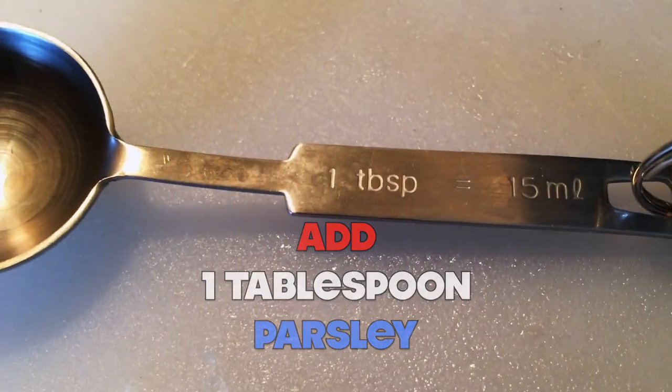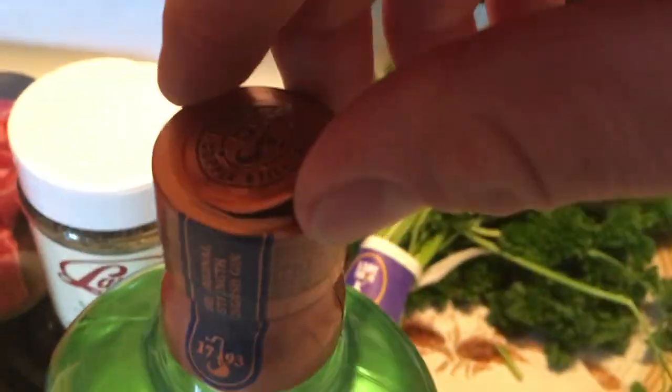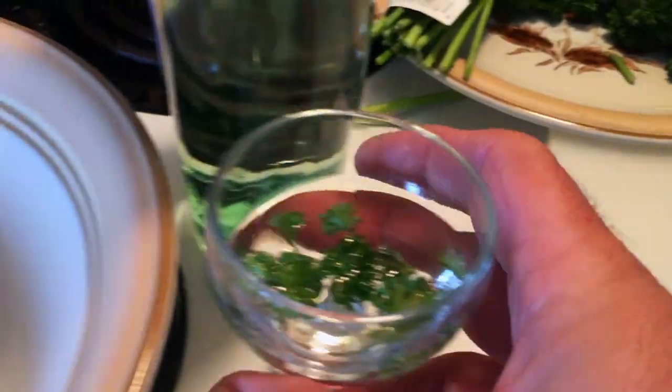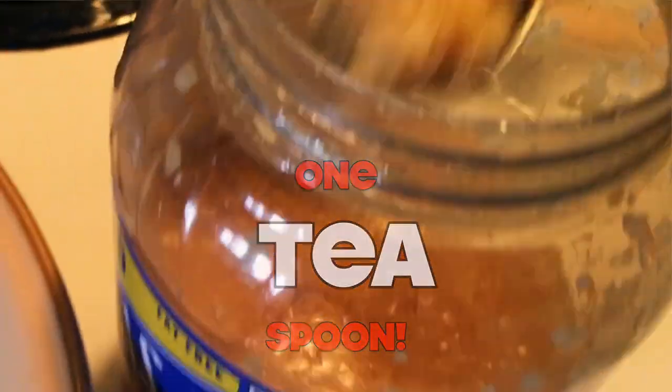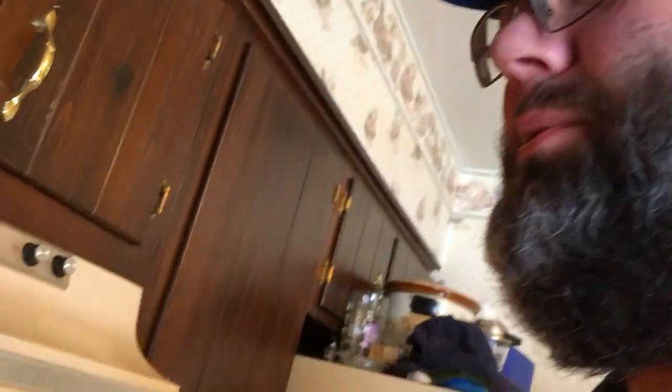Next we need one tablespoon of parsley. We need one tablespoon of garlic — Diane recommends using garlic powder, but I can't get enough of this minced stuff. We need one tablespoon of thyme. I got three ounces of this thyme — what am I going to do with it?